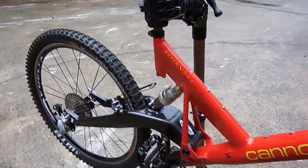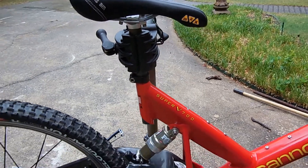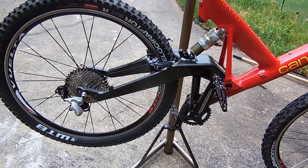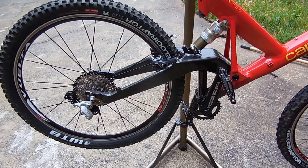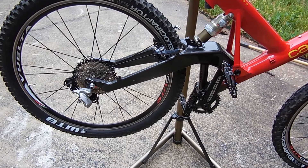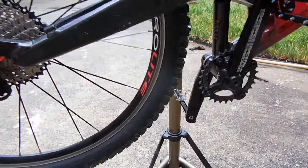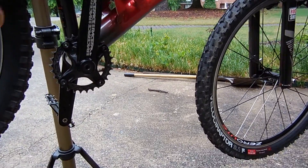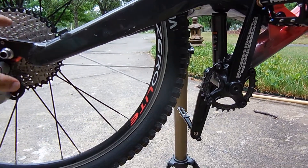I also ordered a new seatpost and I'm going to put a black seat on there. But right now it's the drivetrain — I'm going to make it a 1x. Whether I do a 1x10 or a 1x9 kind of depends: if I do a 1x10 I'm going to have to buy a derailleur, a chain, and a shifter, which is probably going to run me about $150.